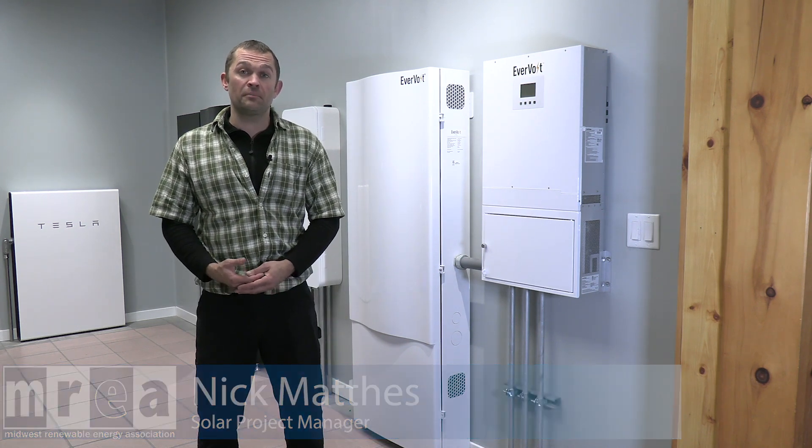Hello, my name is Nick Mathis. I'm the Solar Project Manager here at the MREA, and here we are in the Energy Storage System Tech Center.